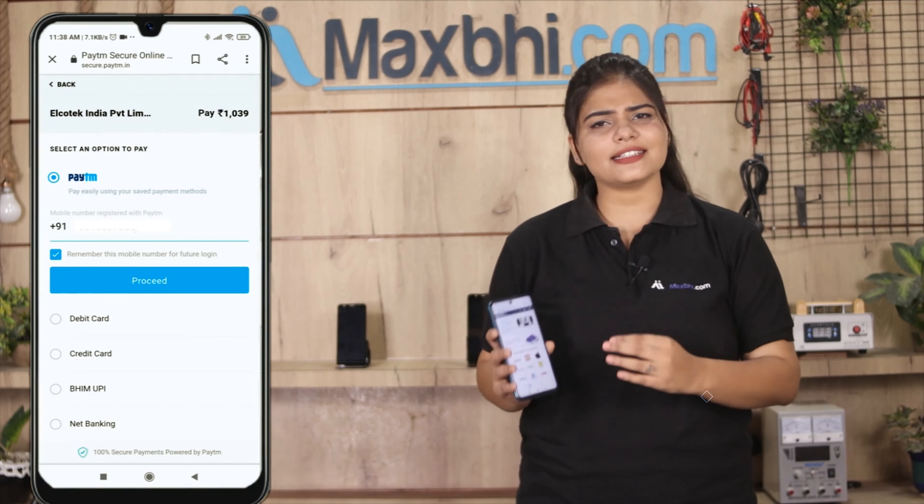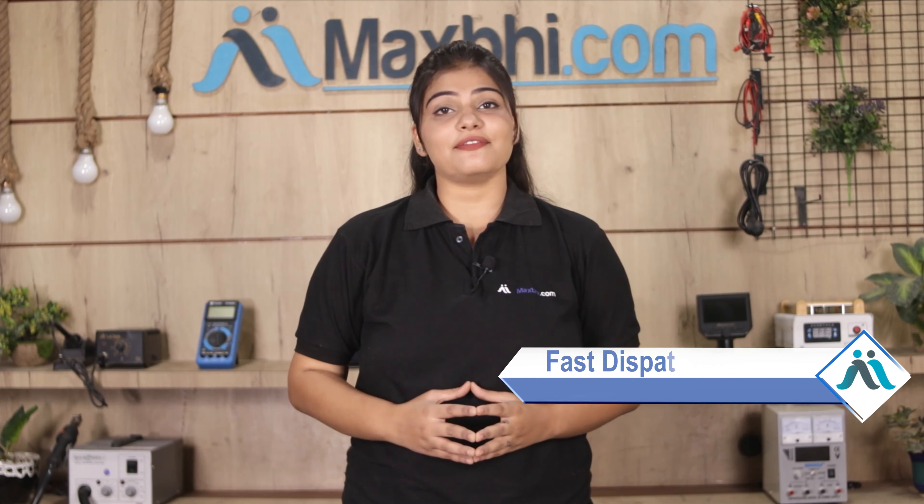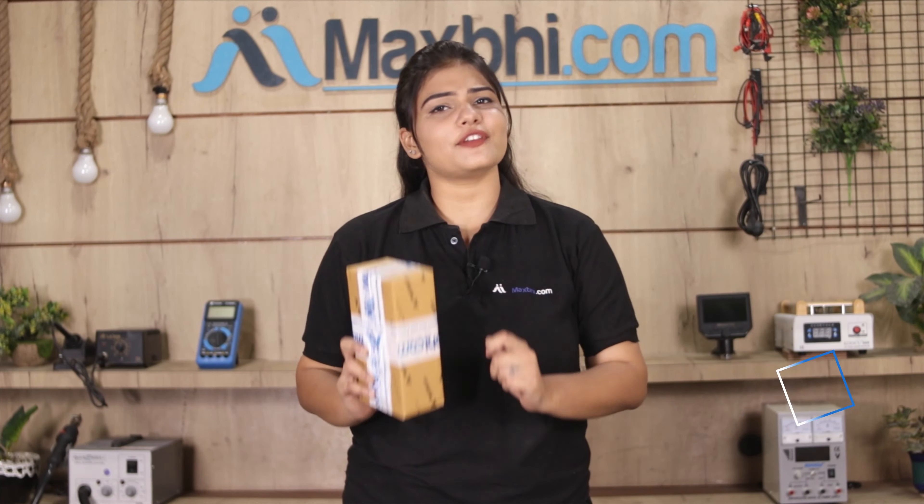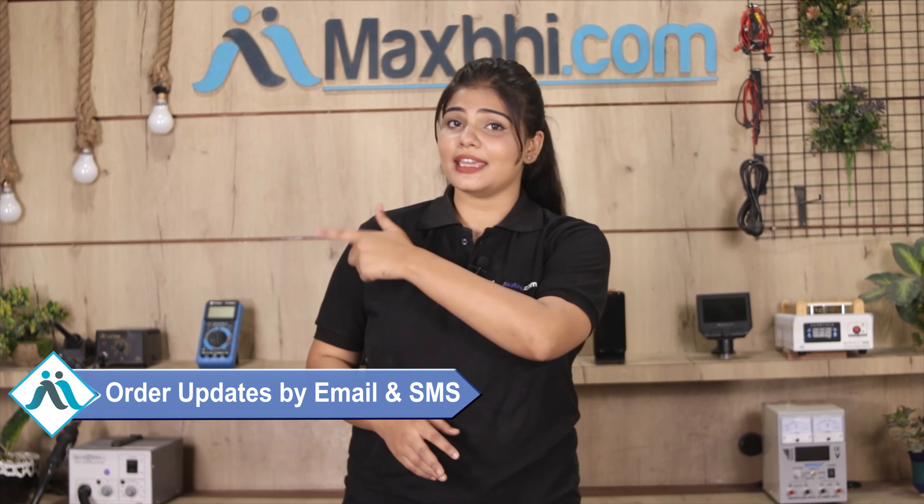Hi friends, this is Lucky from MaxBee.com. Do you have a Vivo V7 display combo folder damaged? Worried about the high repair cost of your smartphone? Don't worry — you can now buy a high quality replacement display combo folder for your Vivo V7 at a very affordable price from MaxBee.com, and fix your phone yourself at home or get it repaired by any professional very easily.